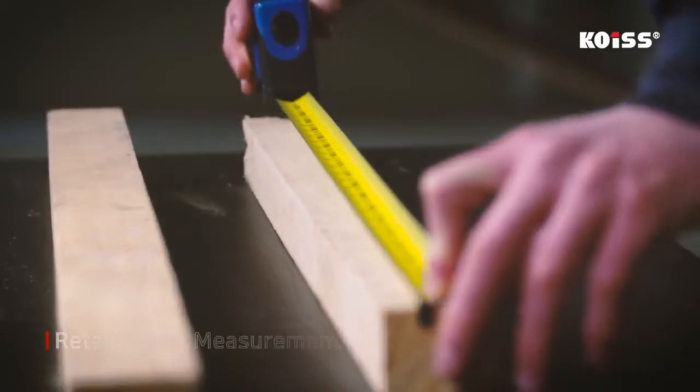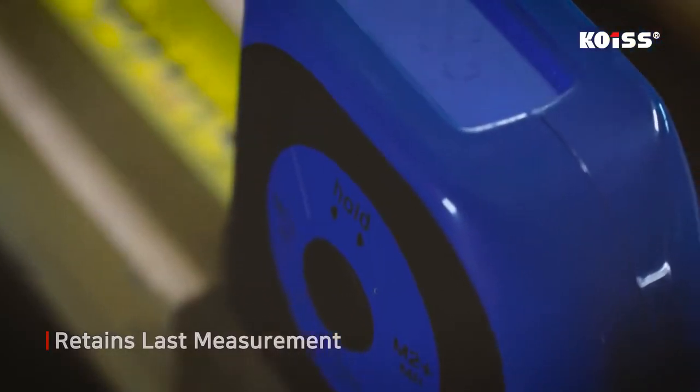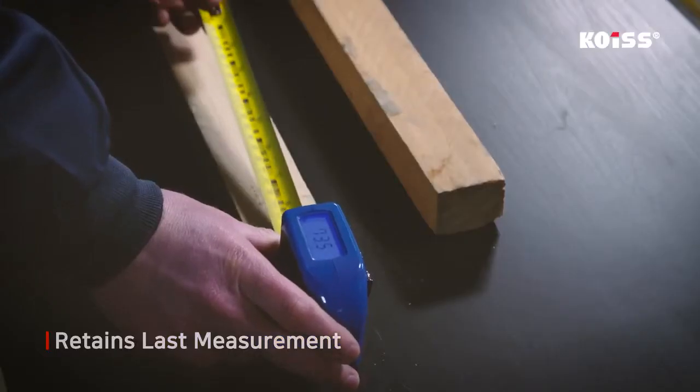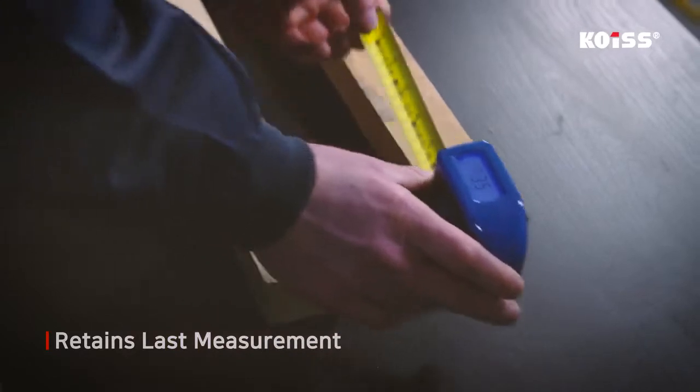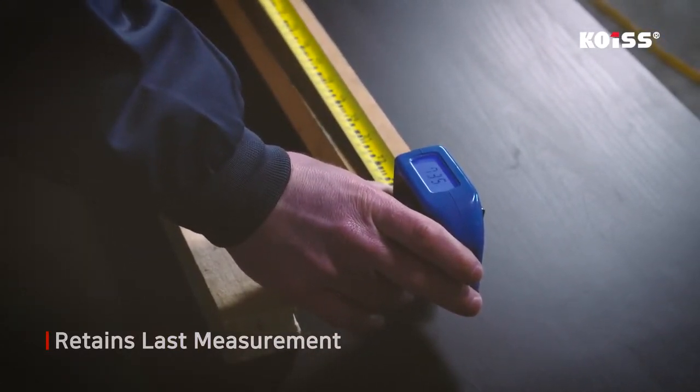The hold function of the COES Digital Tape Measure allows the device to retain the measurement even after the blade is moved. It is a 2-in-1 measurement function that enables users to measure a new length while viewing the previous measurement on the display.